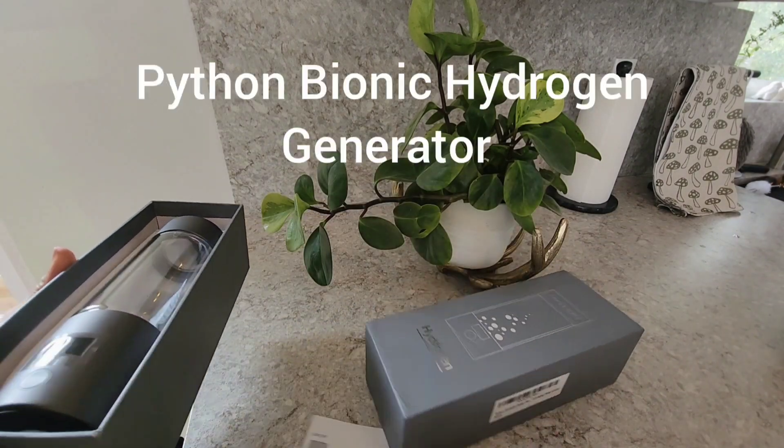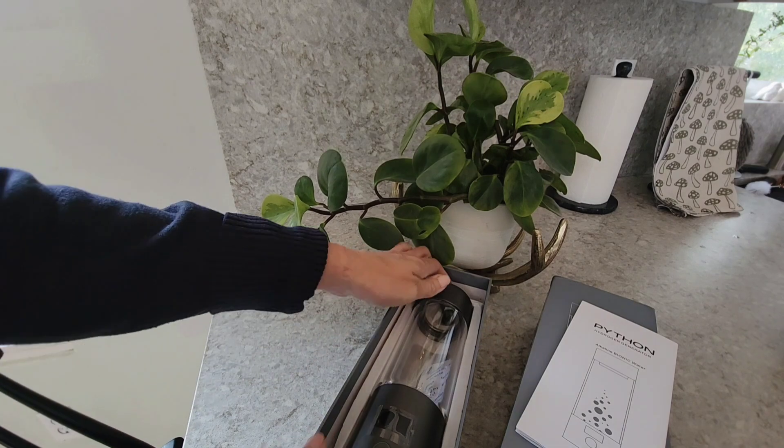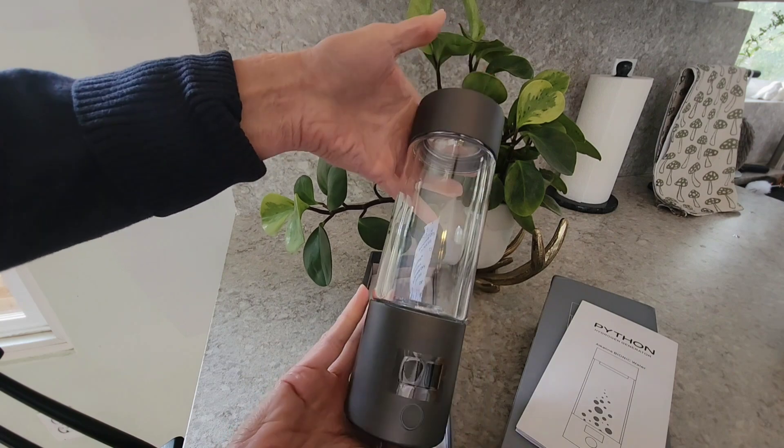Hey friends, today I am reviewing the Python Bionic Hydrogen Generator. There are a lot of water bottles coming out right now that generate hydrogen-rich water, but this one is extremely unique in that it is basically a fine piece of machinery.